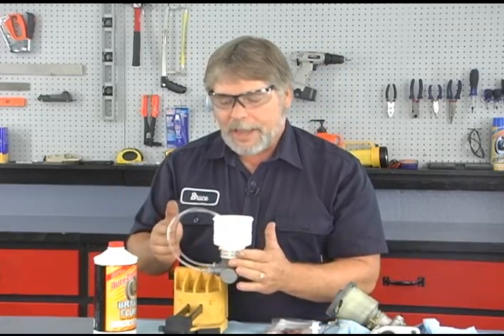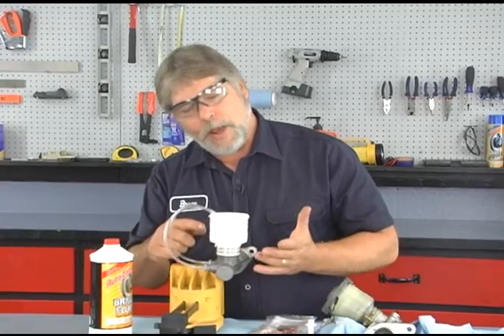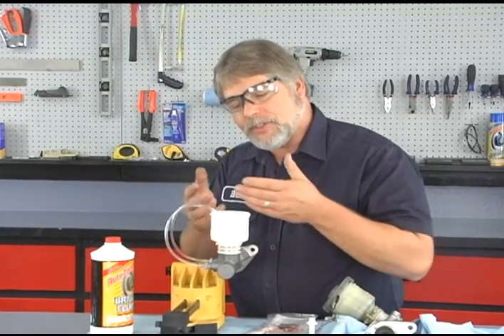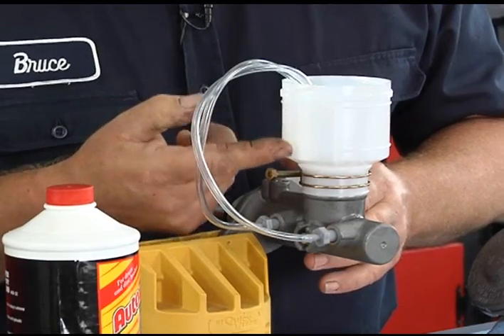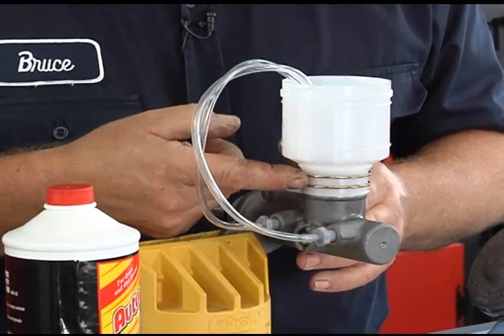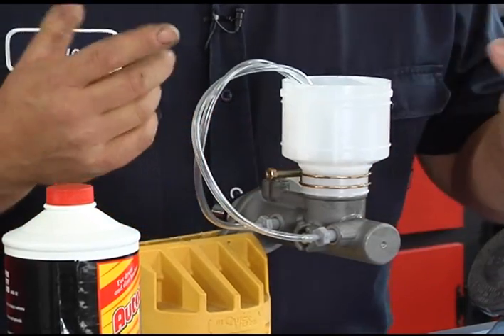That's what the kit should look like in this application — totally installed. The next step is to go ahead and add our brake fluid. We only want to fill the reservoir about halfway full so when we're doing our bleed process we're not going to make a big mess and spill it all over. But you also want to maintain your level as well — you don't want to ever get it down to the point that it's below the hoses, because then you're going to have to repeat the process.